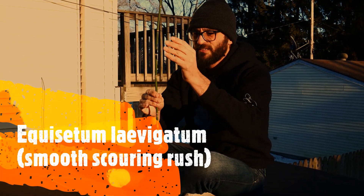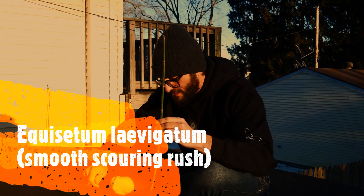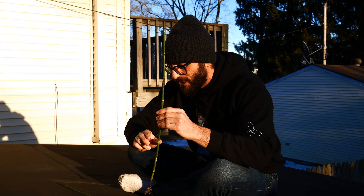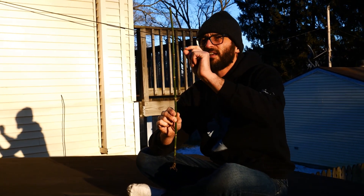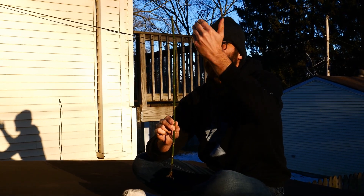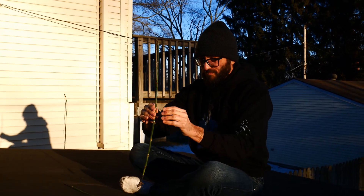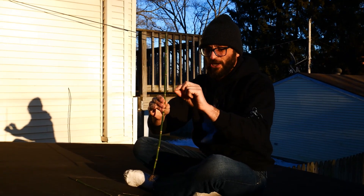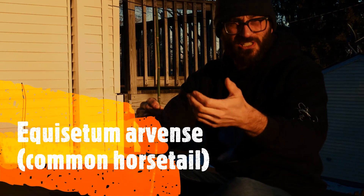This is going to have this sheath and these teeth — let's see if we can find any; we'll do a close-up in a minute. Those teeth fall off on both laevigatum, the smooth, and on hyemale. It doesn't branch, so it doesn't have little branches coming off like you would see on common horsetail, Equisetum arvense.